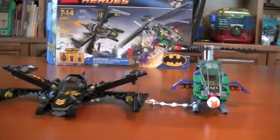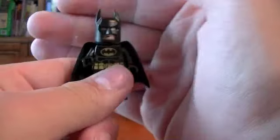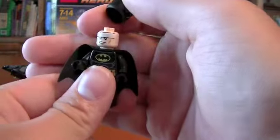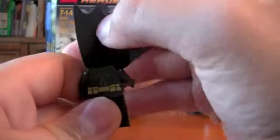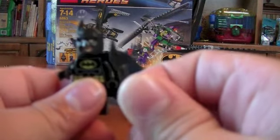Here is your first minifigure: Batman. He's in his black costume. Just look at the front of him — nice torso printing. Here's his headpiece, and there's printing under his cape as well. Cool minifigure, and he does come with a Batarang.